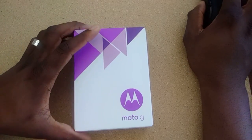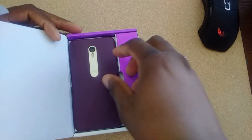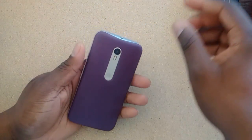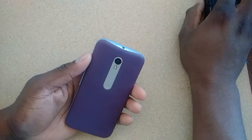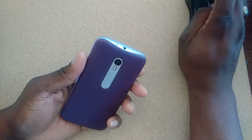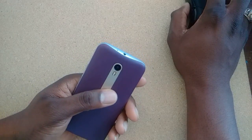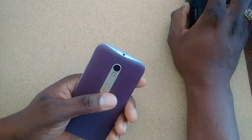Techie stuff: 5-inch display, Corning Gorilla Glass 3, quad-core processor, Snapdragon 410 in here. I got the 8-gig version with 1 gig of RAM. There's also a 16 and 2. This has a 13-megapixel camera on the back with dual LED tone flash.